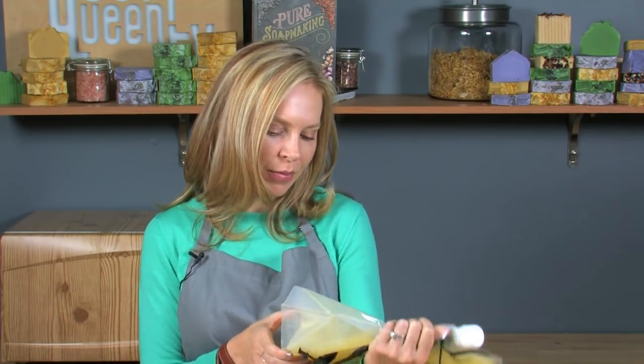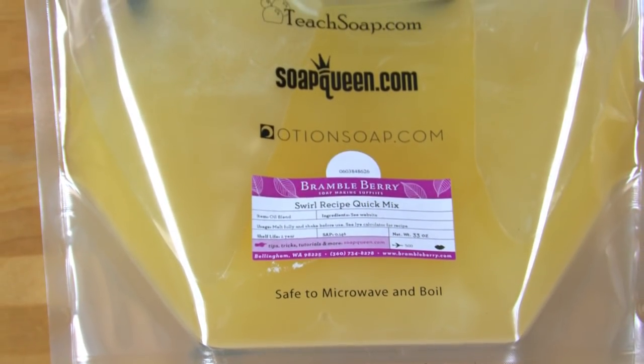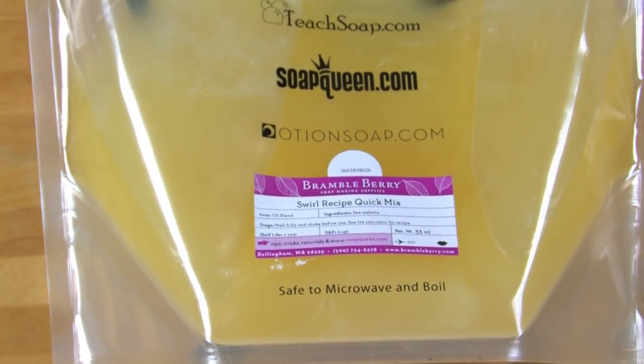To make sure that my soap doesn't get too thick while swirling, I am using this swirl quick mix from Brambleberry.com. It contains a mixture of slow moving oils to ensure that I have plenty of time to work on my design. Oils like olive oil, canola, coconut oil, palm, and vitamin E.